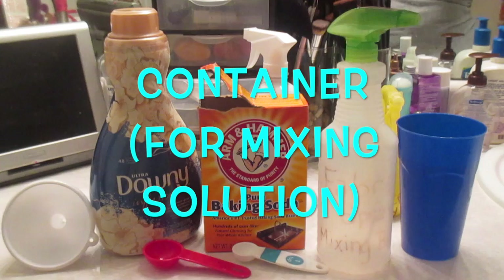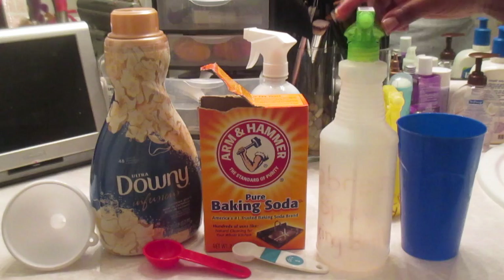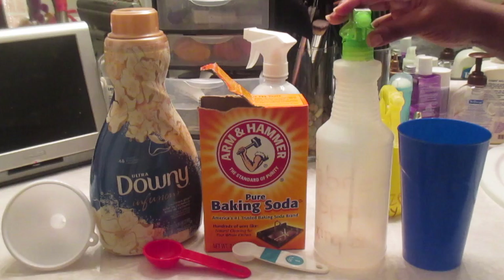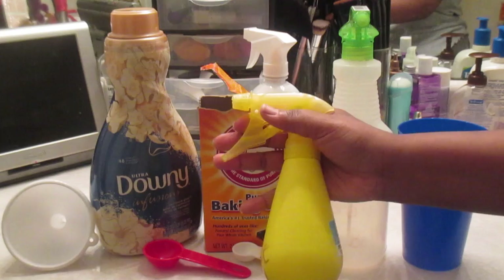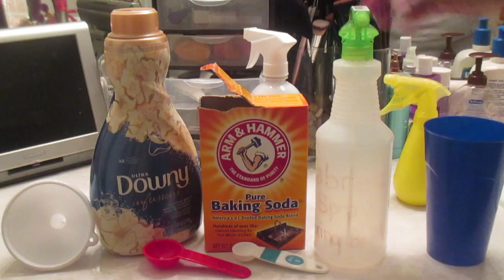I got this container from the dollar store. As you can see, the trigger is gone because I have put this container through some stuff — always for the Febreze. I'll tell you why the trigger is gone later. You're also going to need two cups of warm or hot water. I wouldn't say boiling because you're putting it in a plastic container and you don't want an accident. After making the solution, I put it in a smaller container for ease of use — see how easily it fits in my hand. So let's get into making your homemade Febreze.